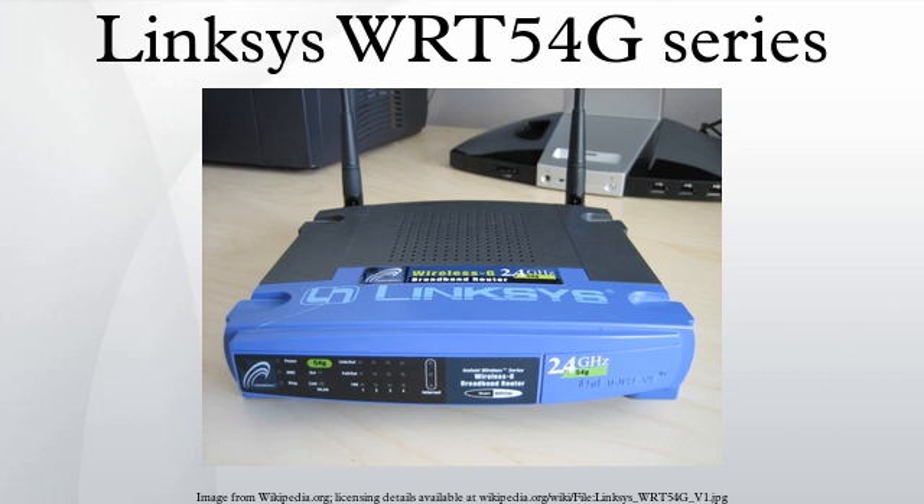The WIT-54GS2 is the WIT-54G2 hardware with a VxWorks 5.5 firmware including speed booster. It has a sleek black design with two internal antennas. It includes a four-port 10/100 switch and one 10/100 port on the rear.